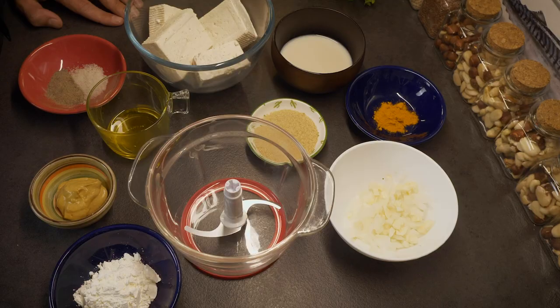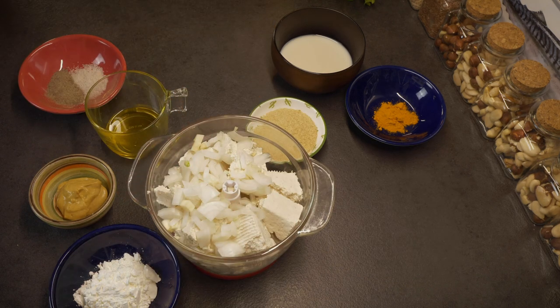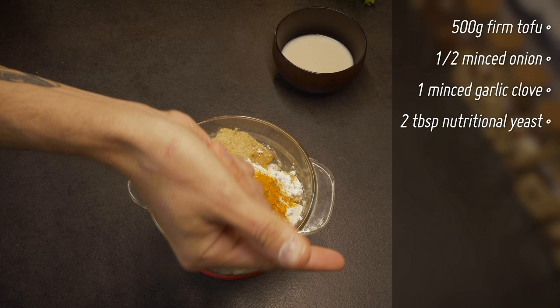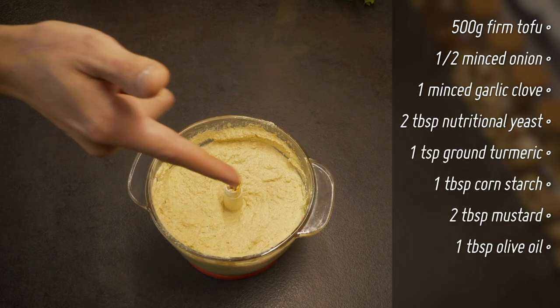Now one of the easiest steps of the recipe — we're going to make the filling for the tart. It basically consists in putting everything in the bowl of the mixer: the tofu in big chunks, the other half of the onions and the other clove of garlic minced, the nutritional yeast, the ground turmeric, cornstarch, mustard, olive oil and milk.